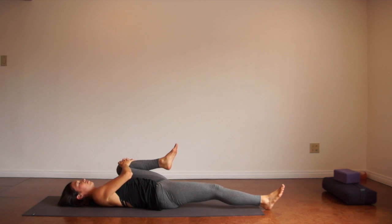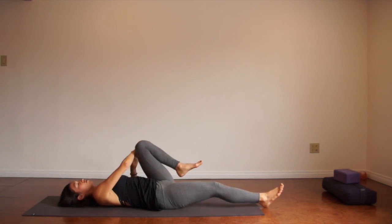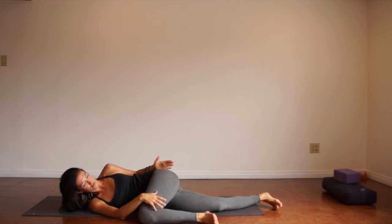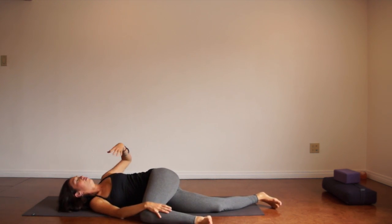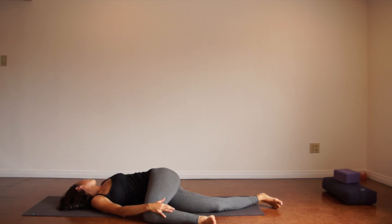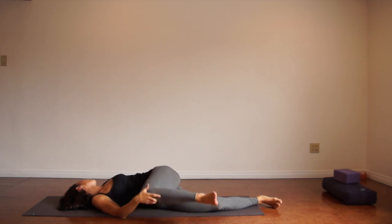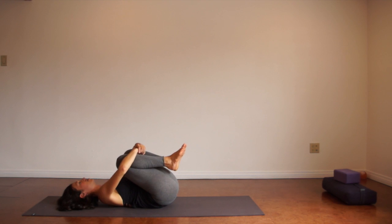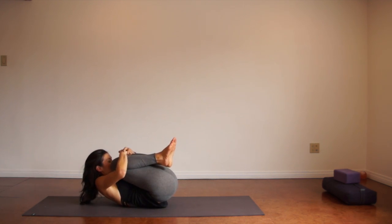Hug the right knee into the chest, cross it across your body, scoot your bottom hip so your hips are stacked, then roll open, reaching the right arm in the opposite direction. Deep breaths. Gently bring your knee back to center, give both knees a little squeeze, and tuck yourself up into a little ball.